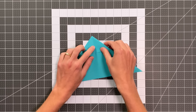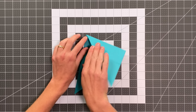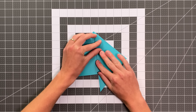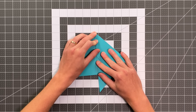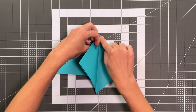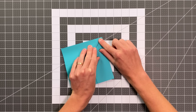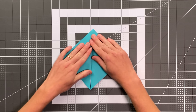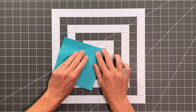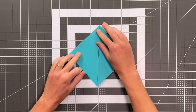Now we'll flip it back to this side, and I'm going to fold this edge here to land on the center crease. But as I do that, I let the layers behind kind of escape, just like that. Then I take that edge to the center, and I'm creasing — but the thing I'm creasing is actually behind that top layer. I'll do the same exact thing on the other side, allowing those layers to release.